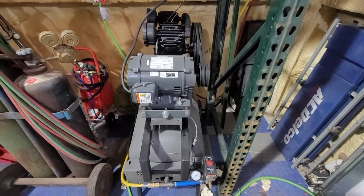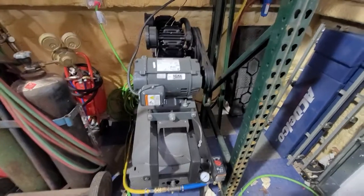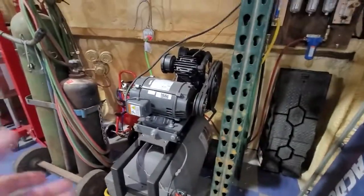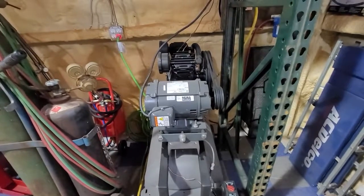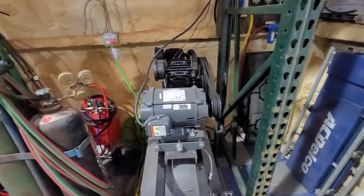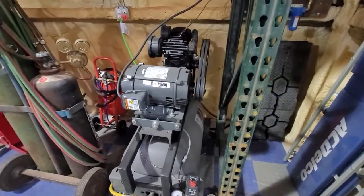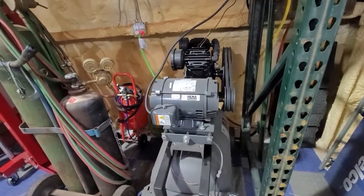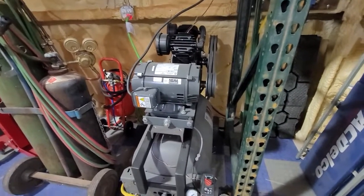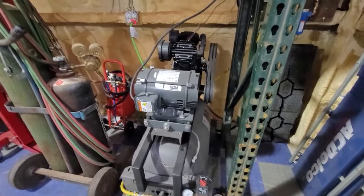I've had some requests for more information about my air compressor conversion. It was originally a Husky store-branded air compressor with a three horsepower single-phase 120V motor and a small head. It worked okay for years, used it for minor automotive work, but in the shop with the addition of the plasma table and more tools, I just needed a higher output and couldn't find what I wanted at a reasonable price.